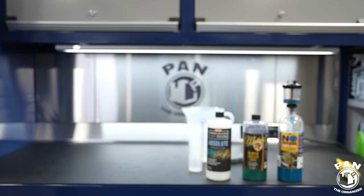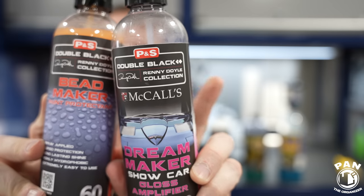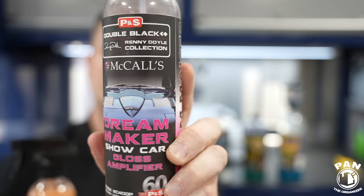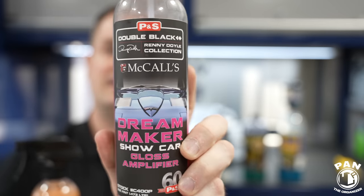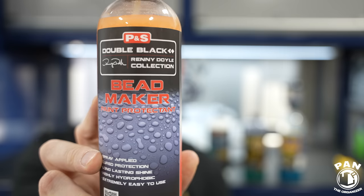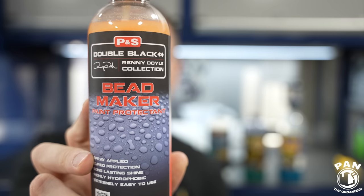At the end, it acts as its own drying aid — just dry and wipe using a microfiber drying towel. If you want additional gloss and slickness, you can also spray a drying aid on top. P&S has thought about synergy in their lineup. You can use their Dream Maker — a gloss enhancer with no protection, but it leaves the surface super glossy — or their classic Bead Maker, which is a synthetic paint sealant that can be applied on coatings, waxes, and sealants for great gloss and slickness.